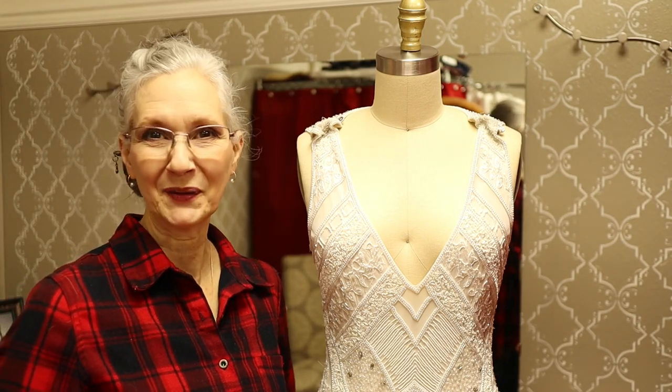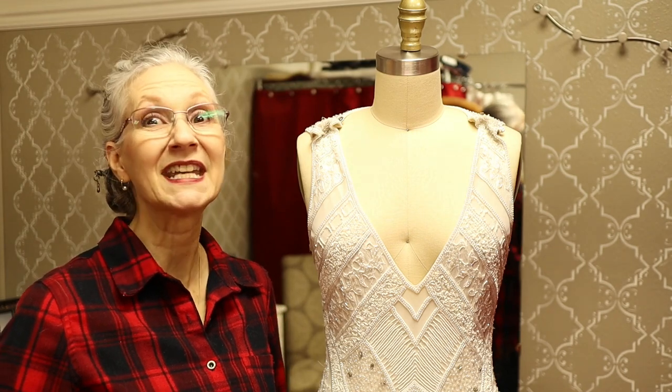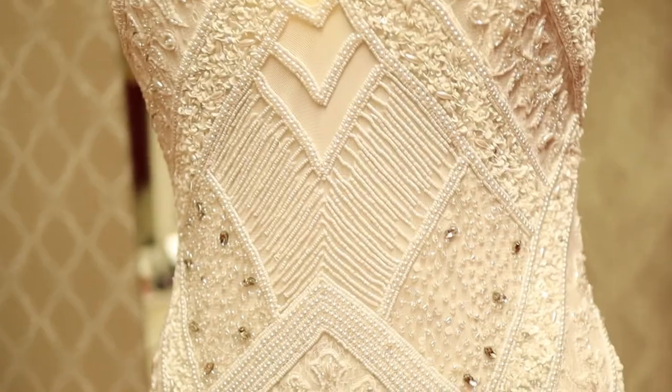Welcome to Sew Darn Fun, a channel about sewing alterations, pattern reviews, and other fun sewing how-tos. Today our fun project is a heavily, exquisitely, beautifully beaded dress.